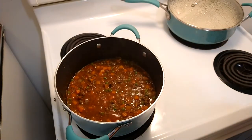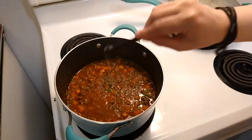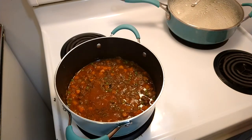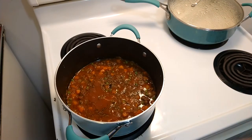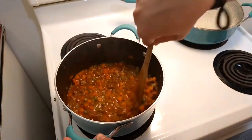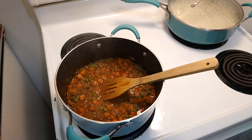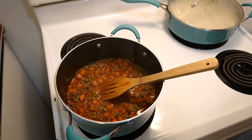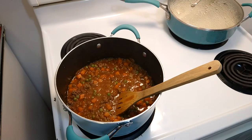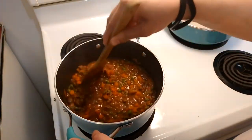I tasted it to see if it needs more salt and pepper. I'm going to add in half a teaspoon of black pepper and half a teaspoon of salt. So in total for this dish we used one teaspoon of salt and one teaspoon of black pepper — half at the beginning and half now. It came out perfect, but adjust it to your own taste.